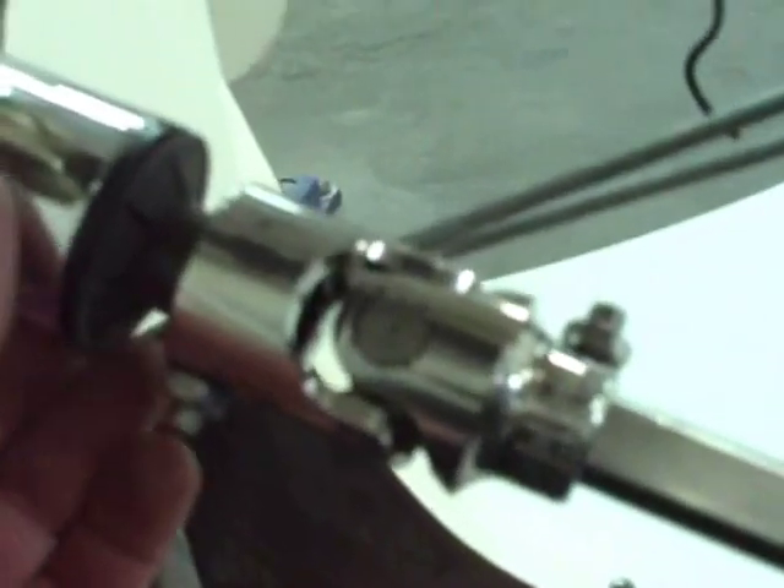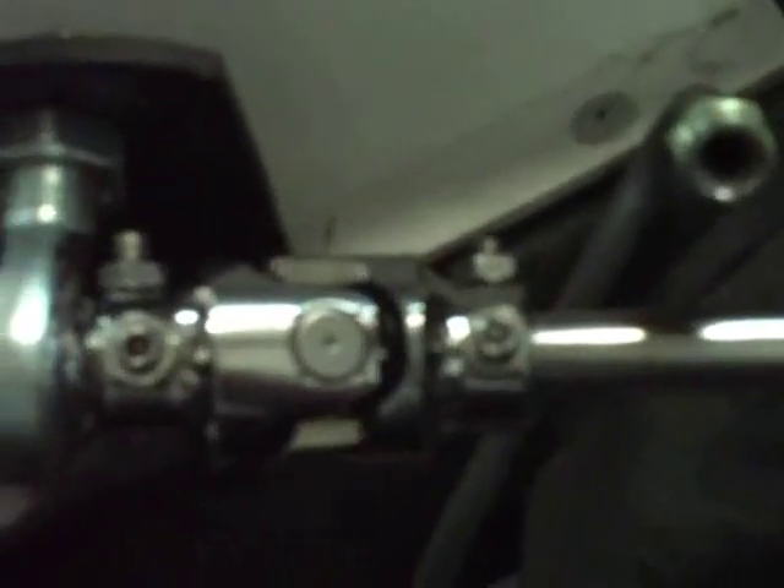What I was shooting for was a straight shot between the column here and this. Having a straight shot means there's less wobble in the steering. It's really something we want to do when assembling this — we want to make sure that from here to here it's a straight shot and that everything's in phase.